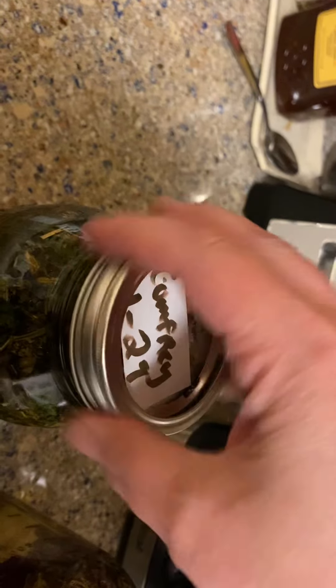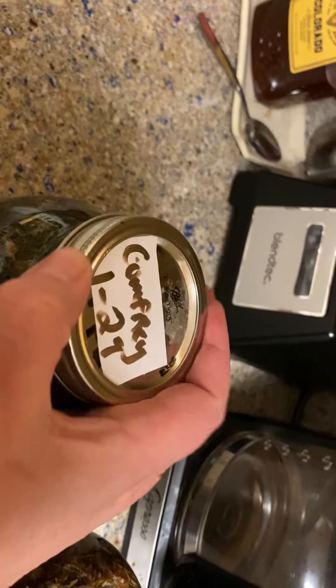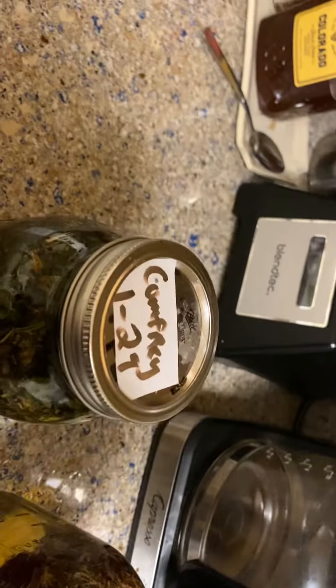We have two things today. Inside this one to the left is comfrey — I'll be working with her probably in a couple days. And this one is red clover, which is for my wife, but it does a lot of things that we'll talk about later as well.